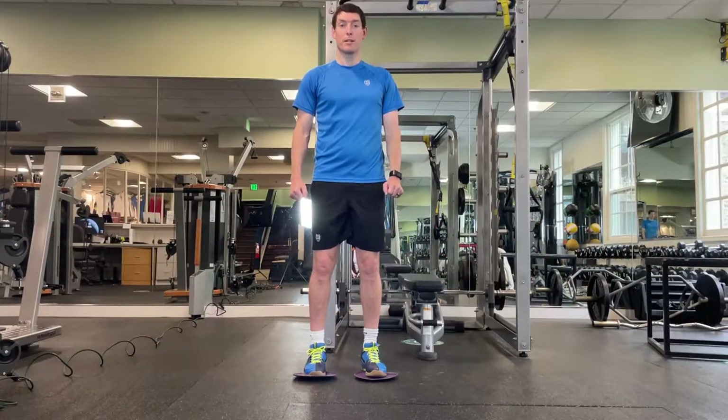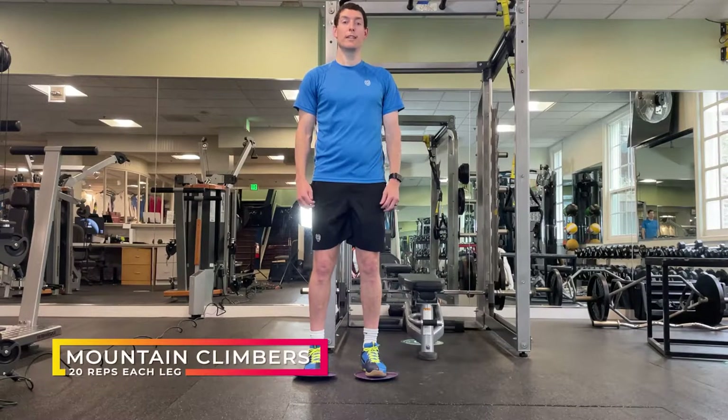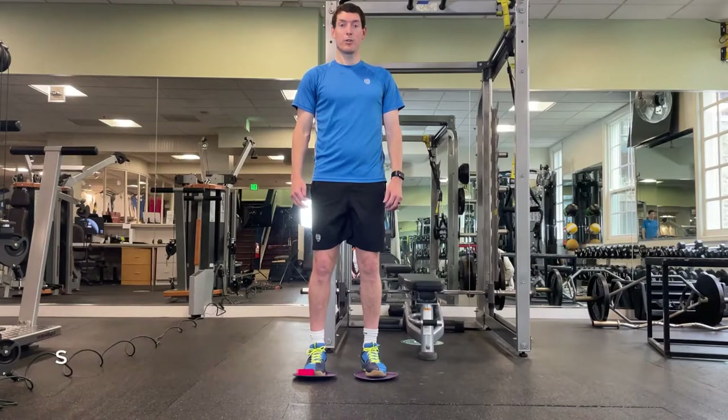The next exercise is going to be mountain climbers. We're looking for 40 of these — 20 each leg. Make sure that your hips don't drop, keeping your back in a neutral spine position, nice and controlled and stable. It's a good core workout.